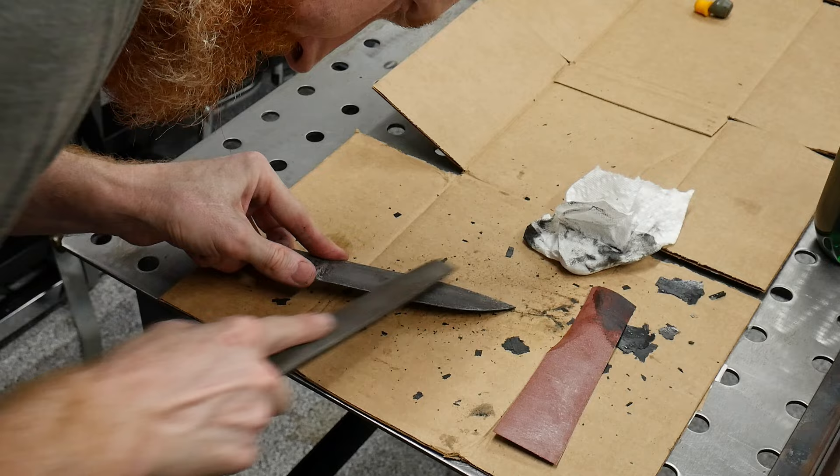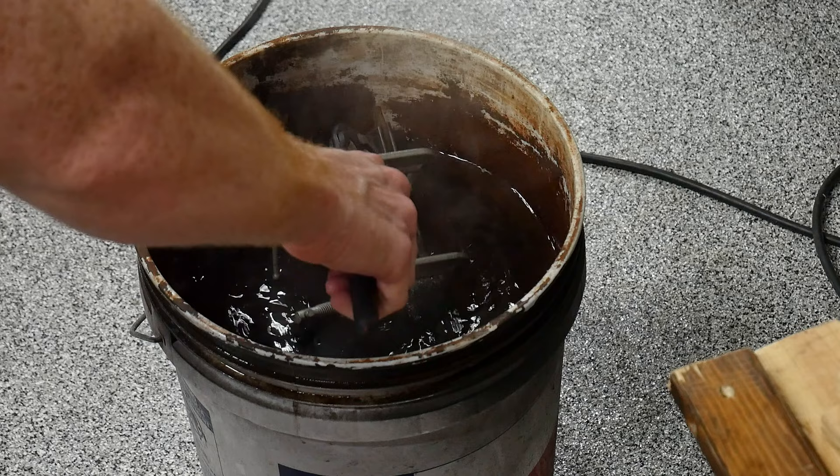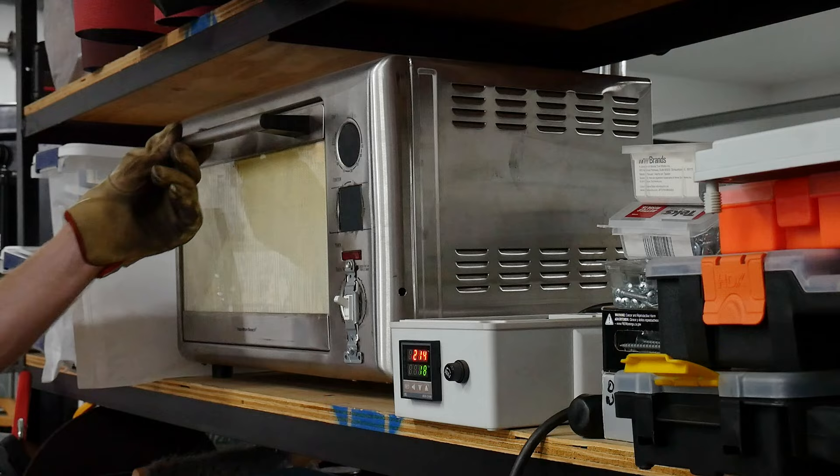Using my PID control toaster oven, I'll be running two tempering cycles at 425 degrees Fahrenheit, lasting two hours each. In between tempering cycles, I like to re-tighten my C-clamps on my angle iron jig just to make sure the blade is held straight and doesn't move around during the second cycle.